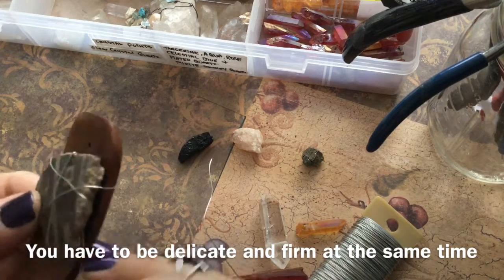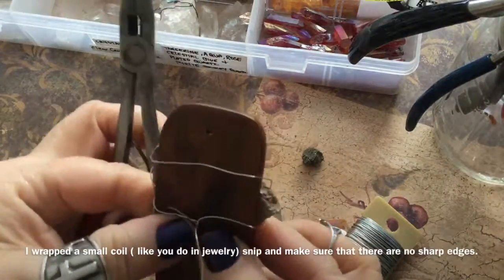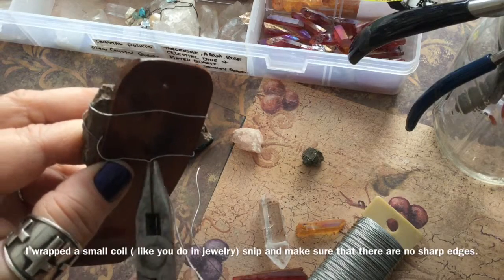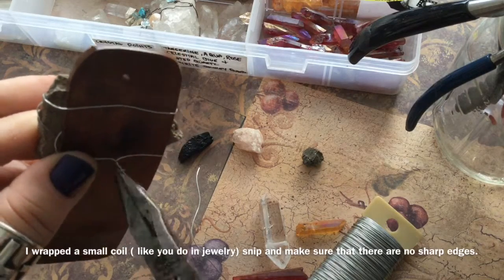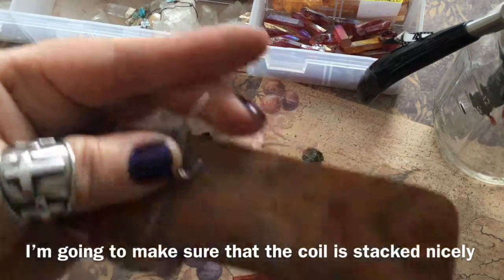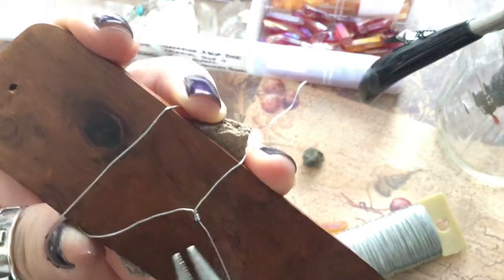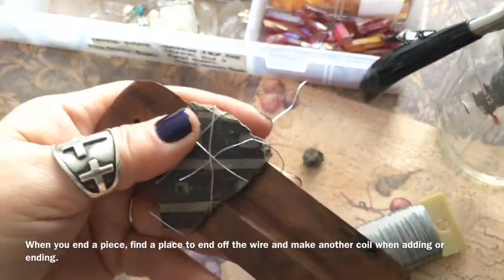Each piece that I wire wrap, I cut off about 12 inches and I feel that that's enough to work with, because you don't want to have too much where you get all tangled. I will be using different pliers — this is the needle nose pliers — and I'm just going to do a little coil twist, then trim it and squeeze the coils together. Make sure that there are no rough edges. You don't want it to scratch somebody's furniture or fingers when they're admiring your work.